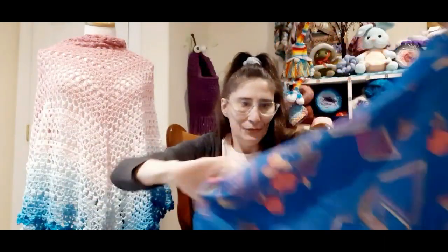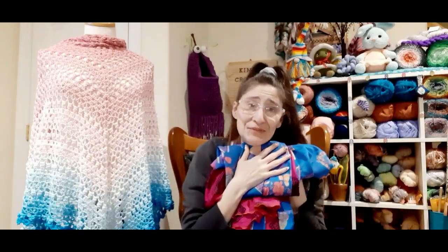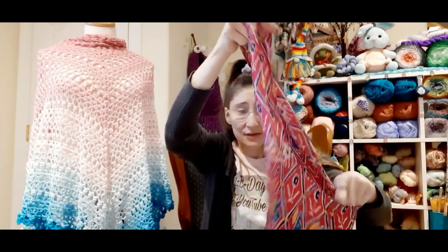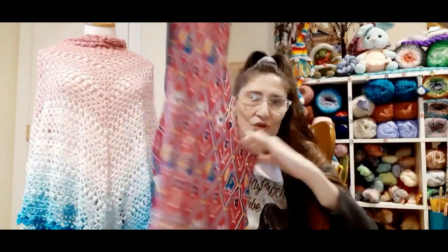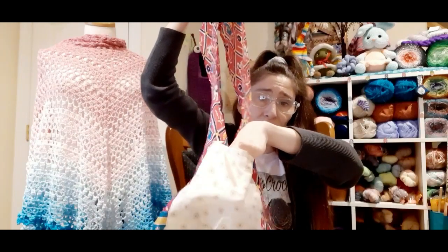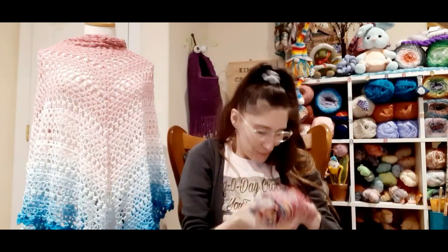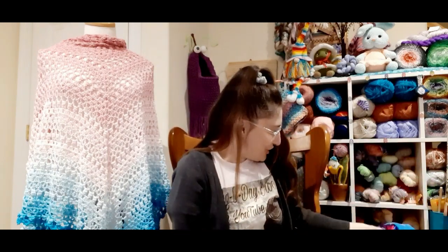Oh my god, I cannot wait to wear this. It's going to be so comfortable. So thank you Mama G Gear. It also came with a silk bag. I will be using this. Oh, it's so beautiful and it's so light. It's quite large and it has a pocket here on the outside. It's all silk. So pretty, so fluffy and soft. Thank you Mama G Gear.